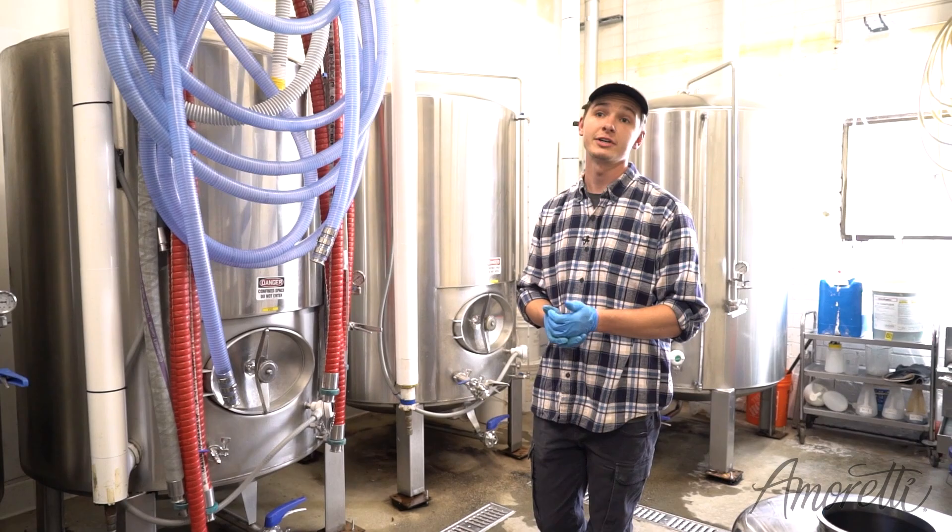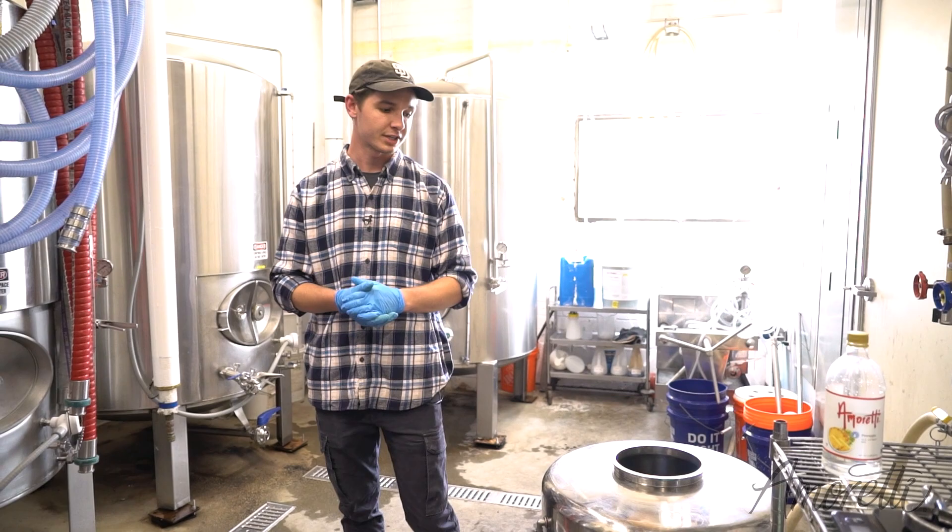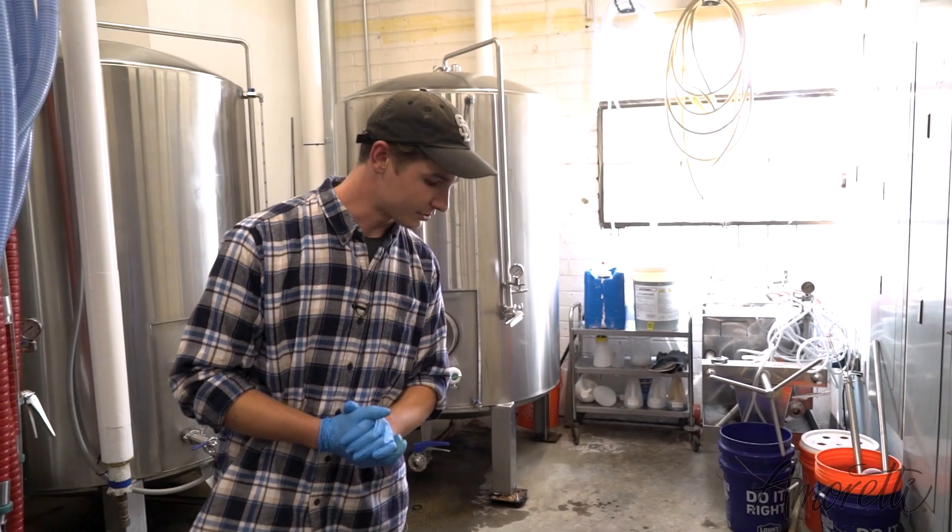Because we're just doing a small batch today. It's usually what we do when we want to try out new flavors. So instead of doing like 490 gallons, we're just gonna do 31 gallons, test it out in the tap room, see how customers like it. So I'm gonna open everything up.